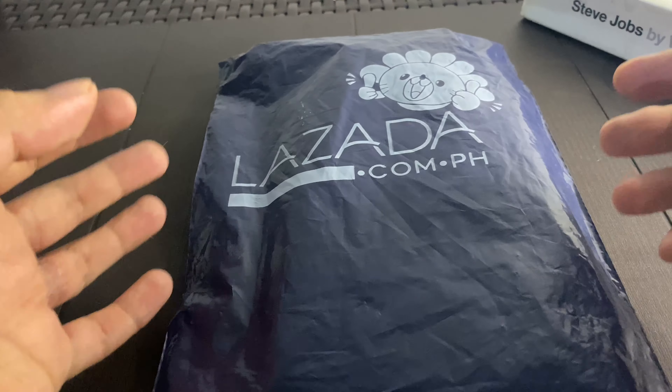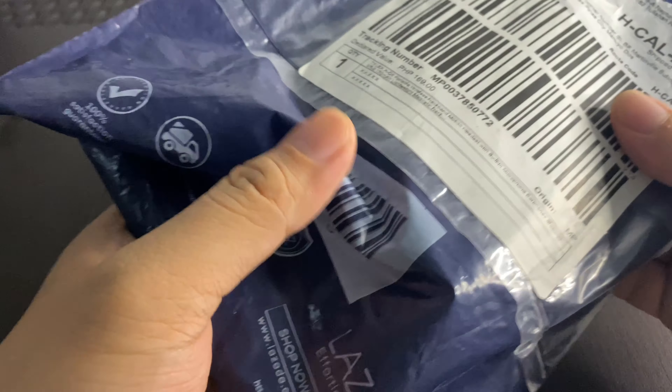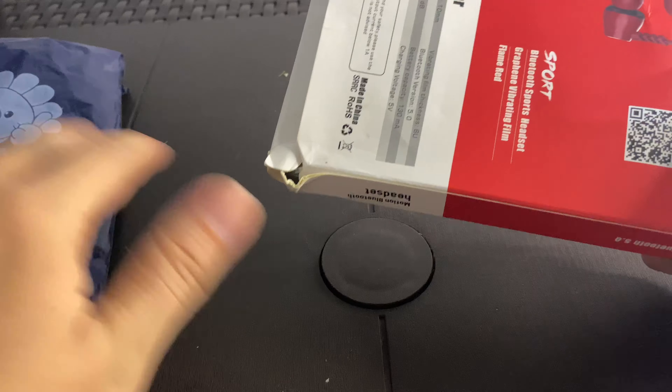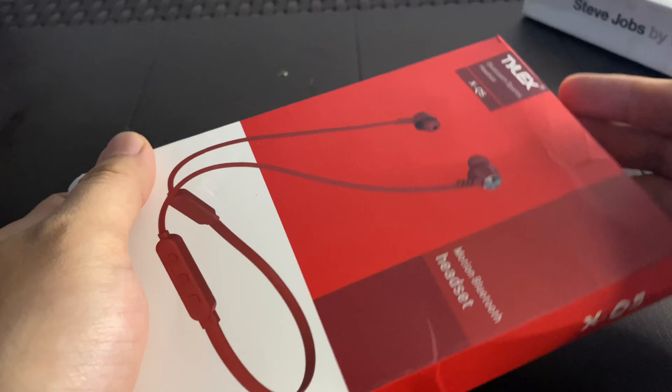What's up guys, Ron here again. Today we're going to have a review — it is a Bluetooth headset, the cheapest one that I found here in the country on Lazada here in the Philippines. This is a re-unboxing video because I already tested the product before, and just for the sake of the unboxing experience I put them back in the box.